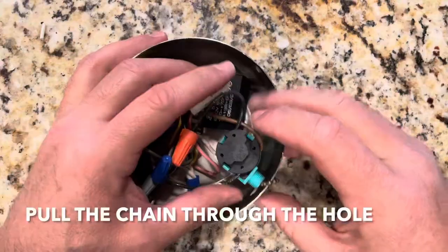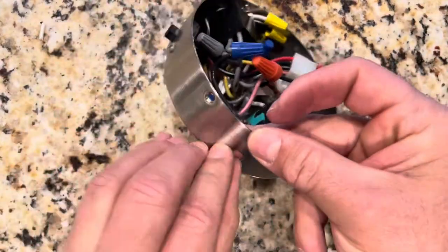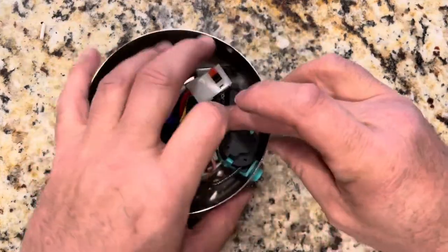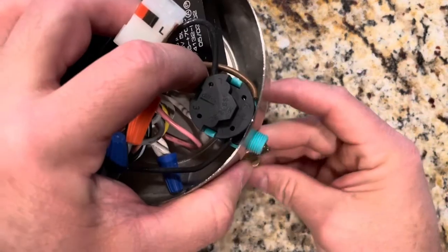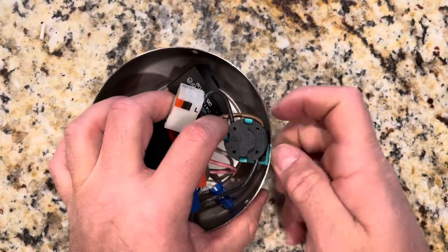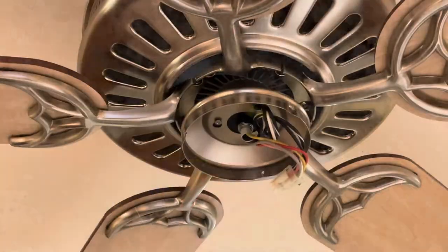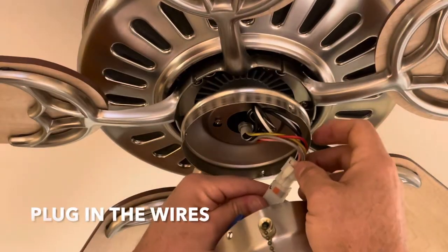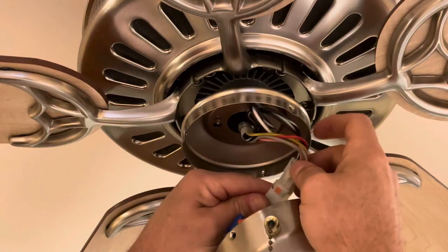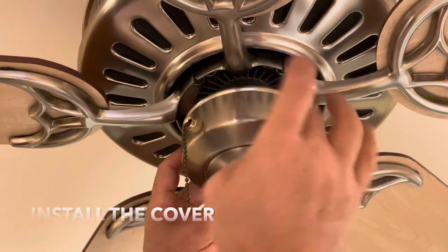Okay, once you connect everything, you just gotta take the chain and put it through this hole. Push the switch through the hole. Put your nut. That's it. You ready to put this back up? All right, all you gotta do is plug it in. Just match up the letters and the colors. There's also a little raised part here that goes together with this, so plug it in and just push this back up. Put your screws on.